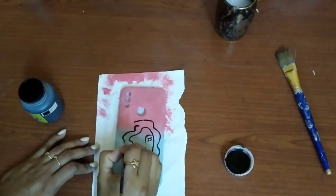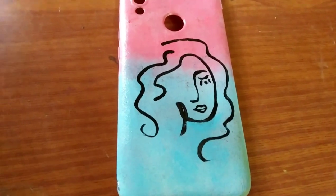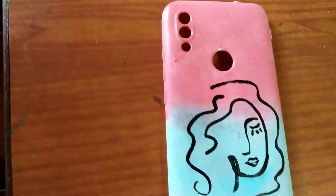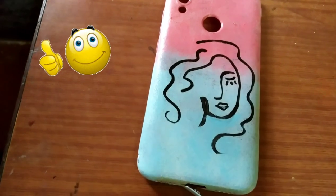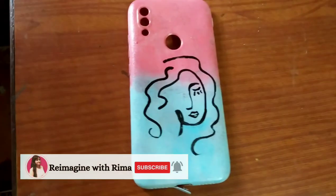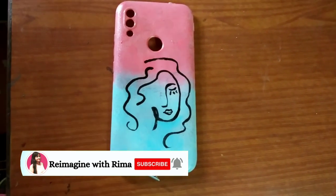Subscribe to my channel and see you next time. This is the complete look of the mobile case. I hope you guys enjoyed this video — if you did, please give a thumbs up and make sure you hit the subscribe button. See you next week, take care, bye!